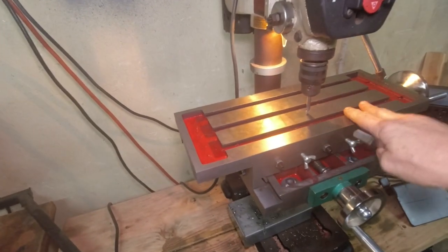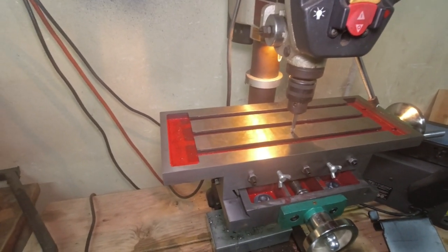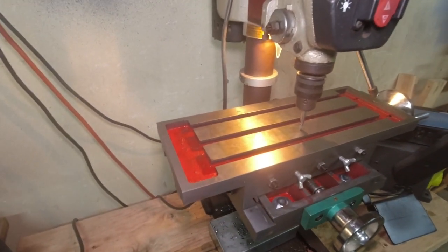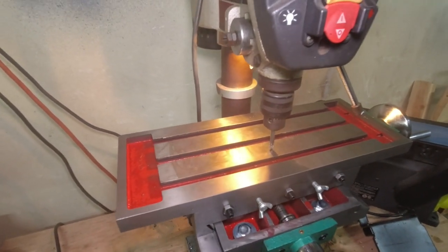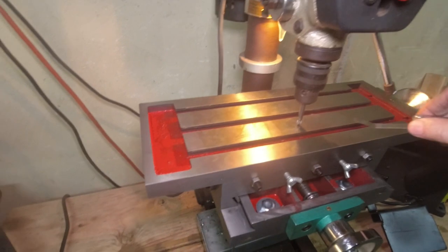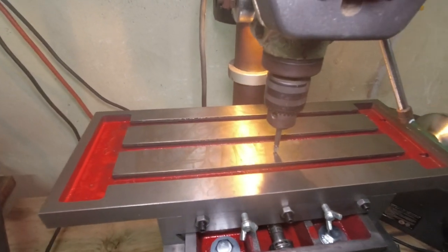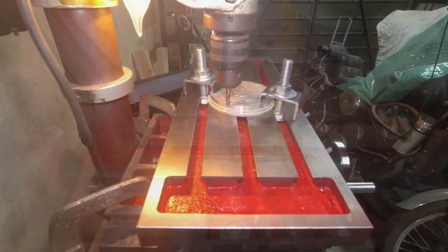Once you have your mill table mounted — whether on a drill press or anything else — you're going to have to tram it. If you're a 3D printing person, it's the same as leveling your bed: as the table moves back and forth and in and out, it has to stay the same distance from the tool. The simplest way I find to do it is stick something in the chuck — a wooden dowel works, I'm using a Phillips screwdriver bit — then put a feeler gauge under it and move it back and forth, re-checking as you go.